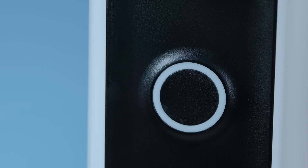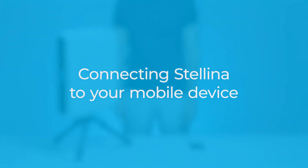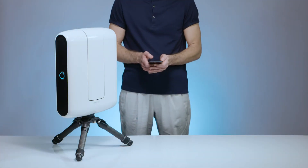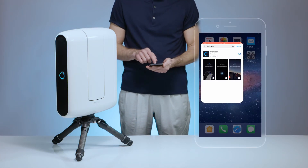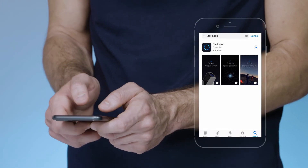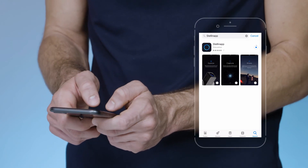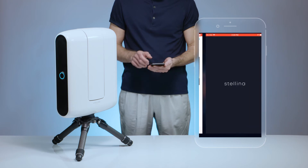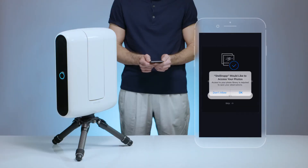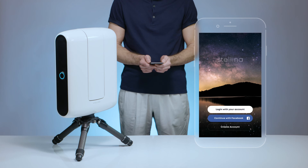Press the telescope power button for 2 seconds. The button should light blue. Connect Stellina to your mobile device. Download the Stellina app from your app store — it may be necessary to connect to Wi-Fi to download it as the app is more than 150 megabytes. Launch the app, accept the photos and GPS access settings, and create an account. It is necessary to be connected to an internet network to do so.